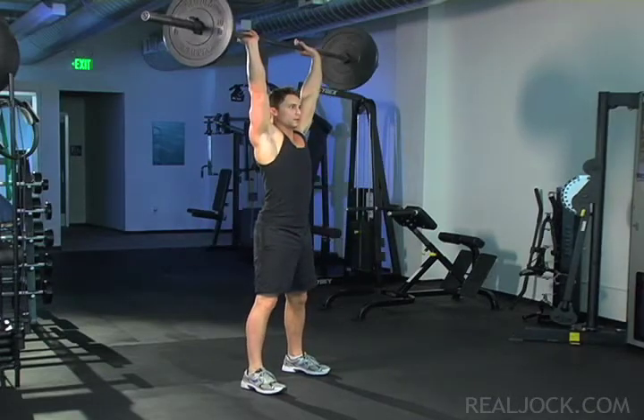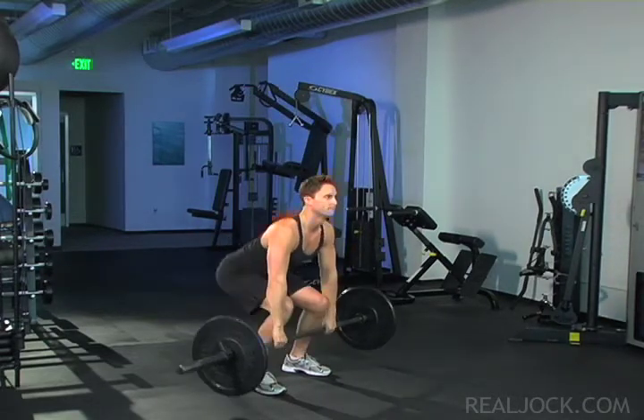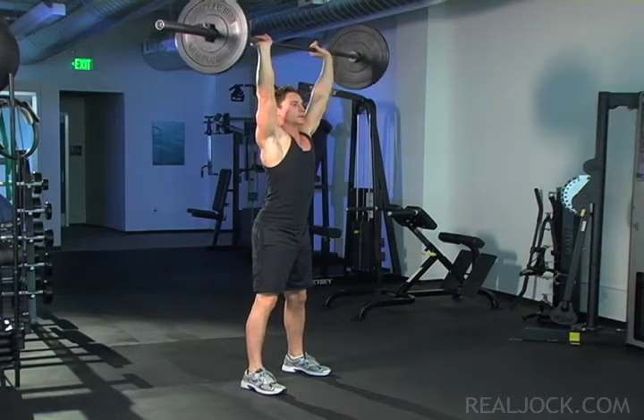Barbell snatch key points. Keep your chest high and head forward with neck in line with your spine. Engage your core.